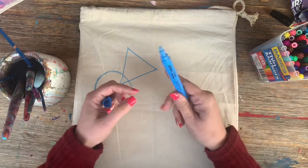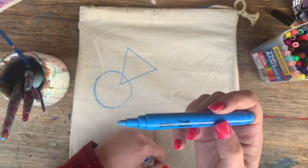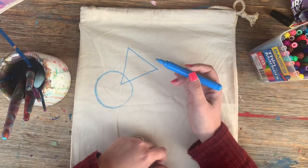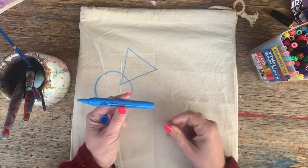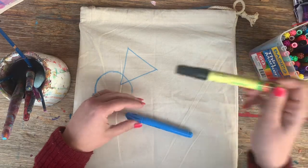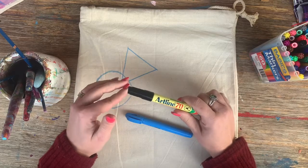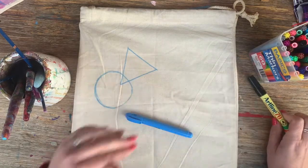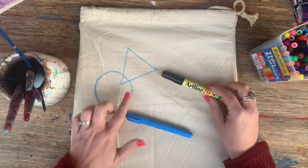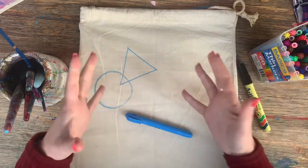I'm using a chalk marker — these are fantastic because they're essentially paint and the color is really vibrant. If you don't have anything like this, I got them from Kmart, but a permanent marker or Sharpie will work. We want it to be a permanent marker though, because when we use water we don't want the drawing part to bleed or go watery.